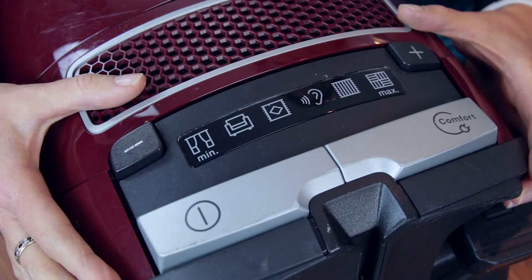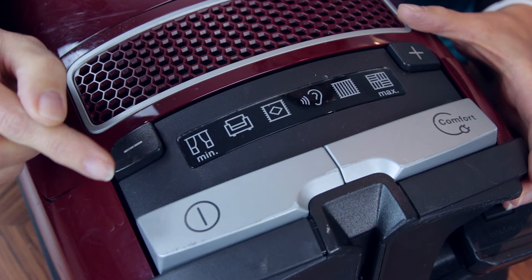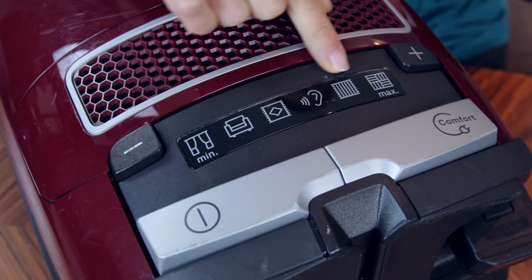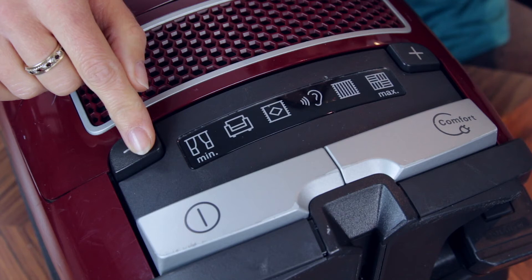Taking a look at the operating controls on the machine, which you can operate with your feet: you've got your power button, your cable control to retract the cable once you've pulled it out, and then the suction settings going from low — a really low suction you might want to use when dusting — right up to maximum, which is a really strong suction and very effective. The middle setting is absolutely brilliant if you've got anybody with a noise sensitivity in the house because it's a quieter setting.